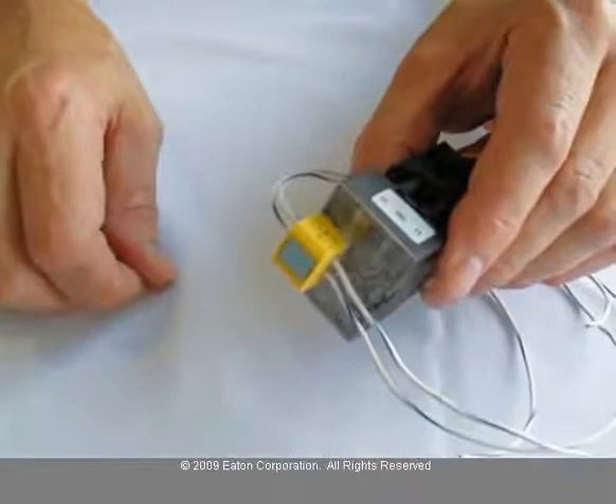No screwdrivers or any other tools are necessary. Plug it into the unit and it's now on OZI.